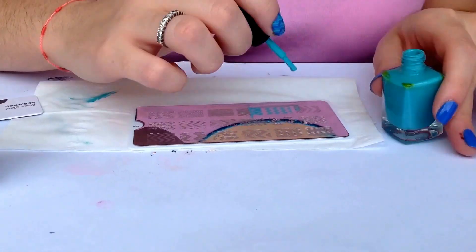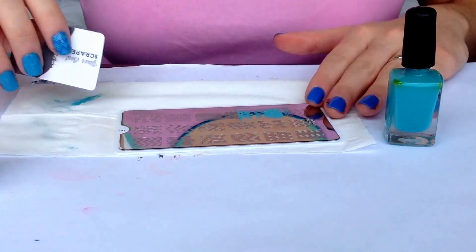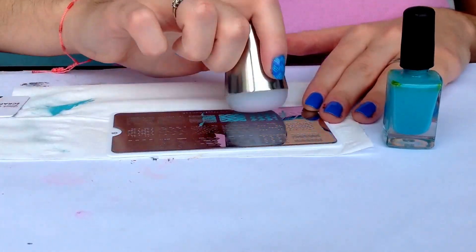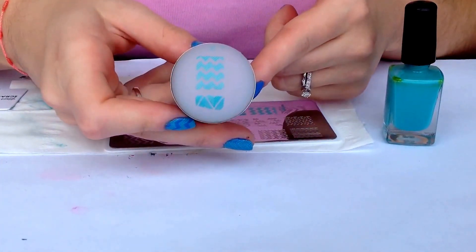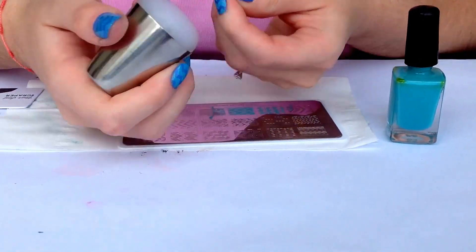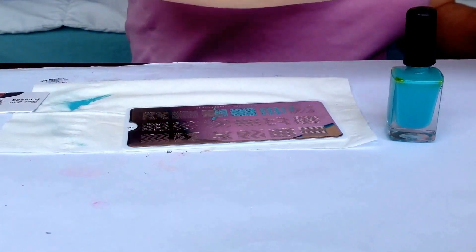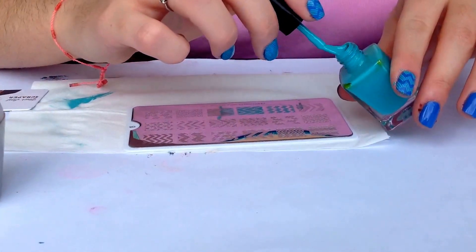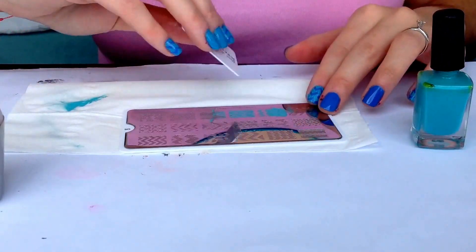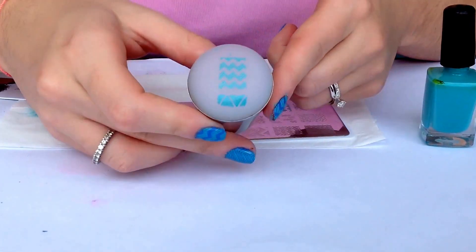Repeat for all the nails: apply the polish, scrape off at a 45-degree angle, in a rolling motion pick up the design — and here you have it. Apply it onto your nail just like this. And finally the thumb with this design: apply the polish, scrape off the excess, roll on, and here you have the design — just transfer it onto your nail.